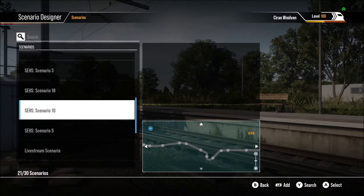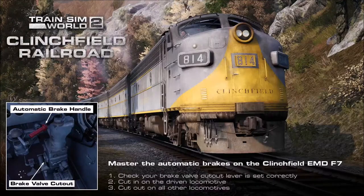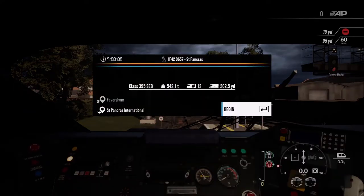I'm going to load into Scenario 5. These are playing off my USB drive, so keep in mind — if you do unplug the USB drive while playing these scenarios, Train Sim World 2 will crash. If you don't want to play these scenarios anymore, just close down Train Sim World 2 and then unplug the USB drive.